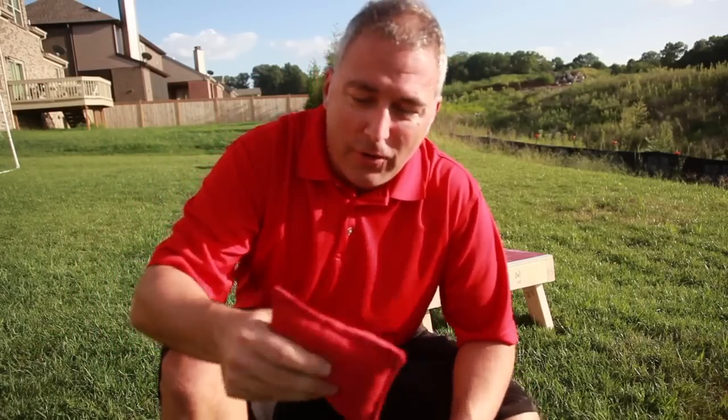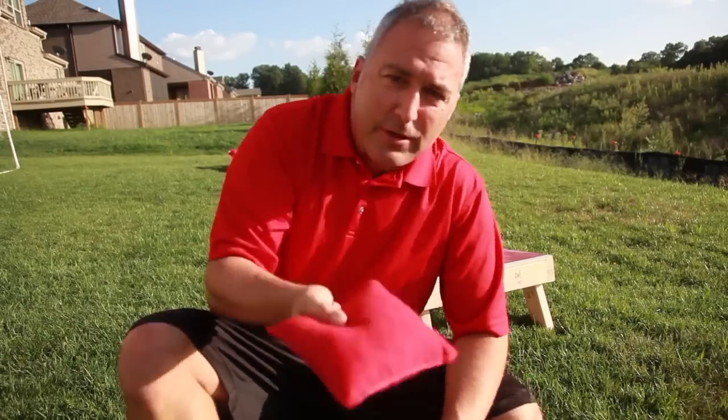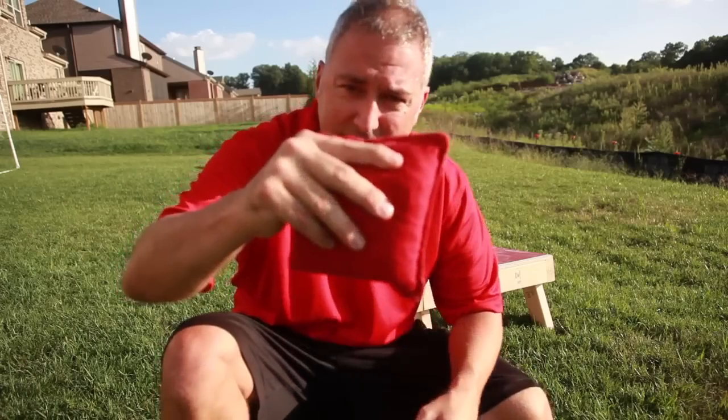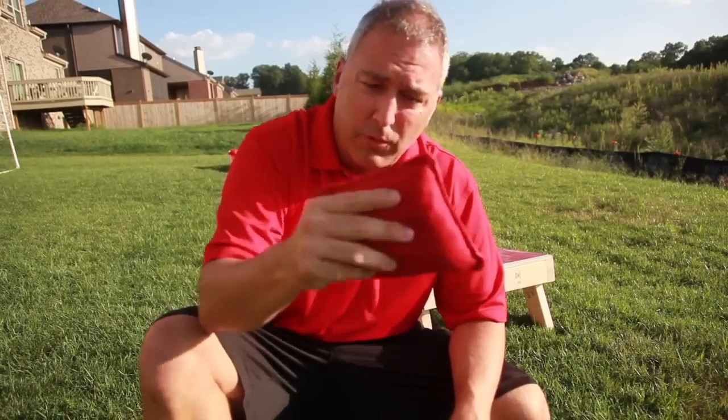I have figured out the trick to cornhole. It's in the grip. I thought if you grip it flat like this and throw it underhand, this makes a nice easy pancake land flat on it. No, that's wrong. You have to grip it long ways like this and give it backspin, and that sets it right down on the cornhole board.